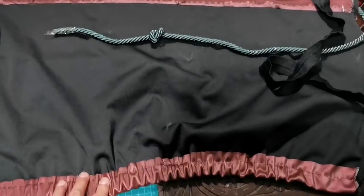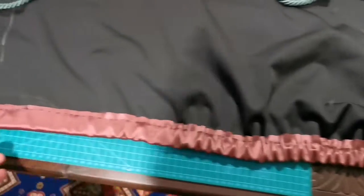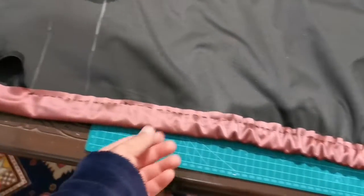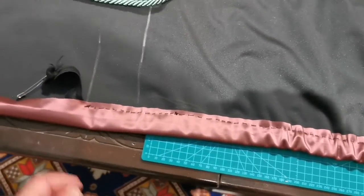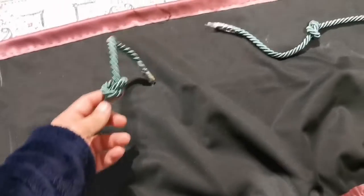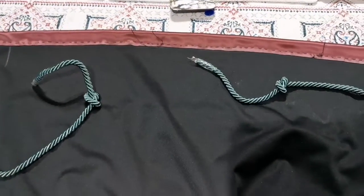I've now done the bottom part with elastic band and the top part with the rope. For the bottom part I passed the elastic band through using a safety pin, gradually pushing it through. It's a little time-consuming but can be done easily in three to four minutes. The rope part was much easier as it just passes straight through.